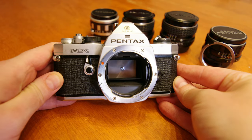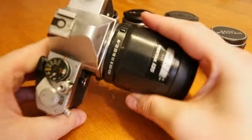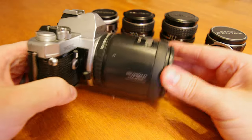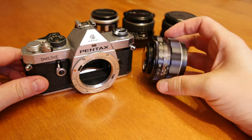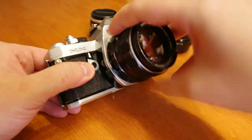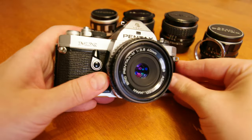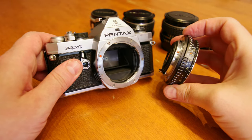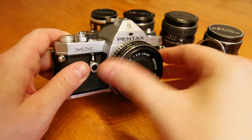The MX contains the venerable K-mount. Any K-mount lens with an aperture ring can be used perfectly fine on this camera, providing full open aperture metering. And with a cheap genuine adapter, the entire massive catalogue of M42 lenses can be used on your MX. To remove the lens, press down on the release button and rotate counterclockwise to pop off the lens. To reattach, match up the dots on the lens and camera body, insert the lens bayonet, and rotate until you hear a click.